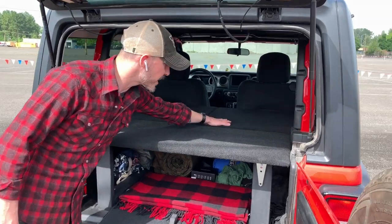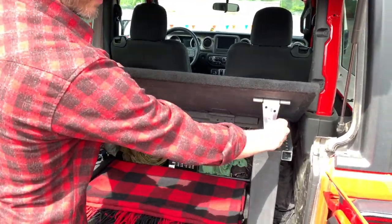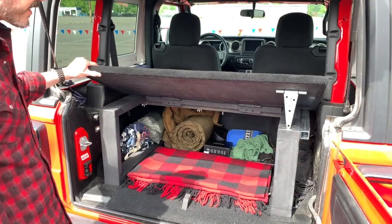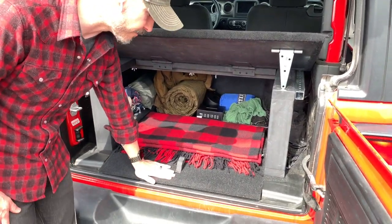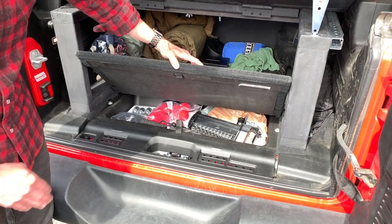You have a left and a right, and then the hatch panel, which is a movable piece with a kickstand to keep it open when you need access. Inside, you'll see that you still have full access to your factory floor storage and bolt storage.